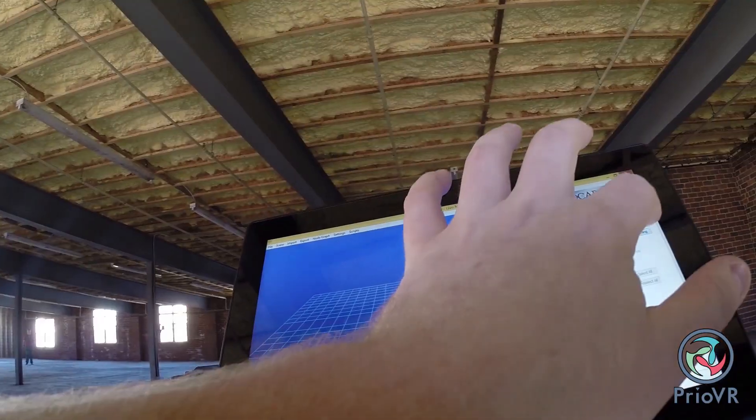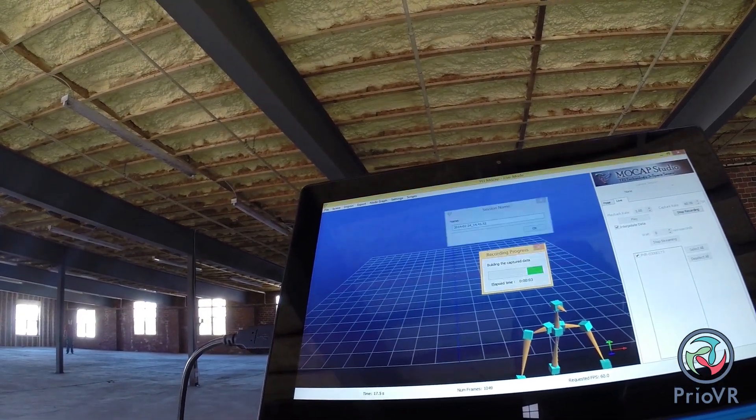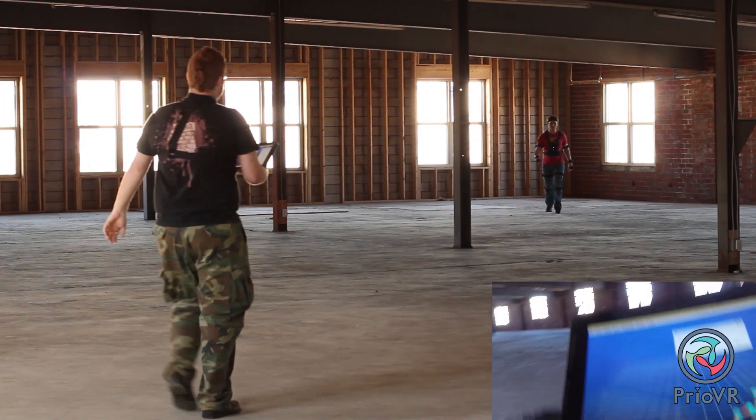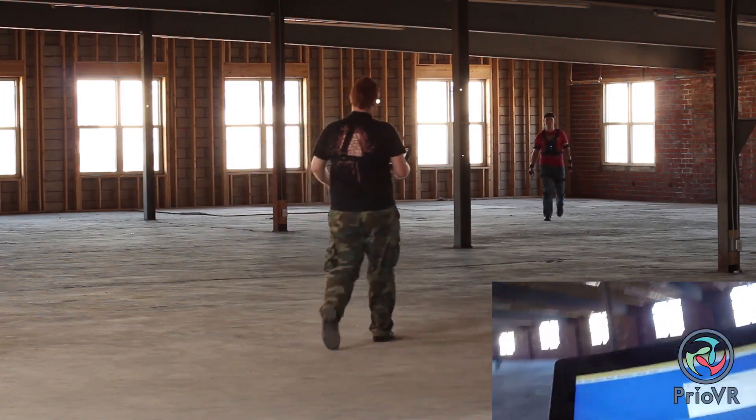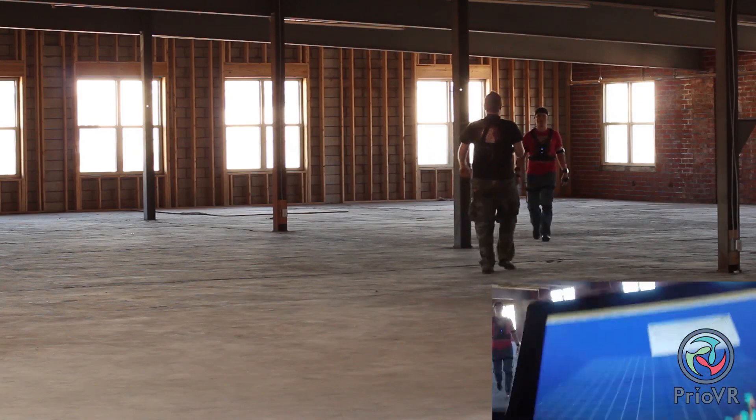Pre-OVR can wirelessly transmit full body poses at up to 200 Hertz with sensor-to-host latencies under 10 milliseconds. The wireless communication allows for capture spaces hundreds of feet in radius and a battery lifetime of over eight hours of continuous use.